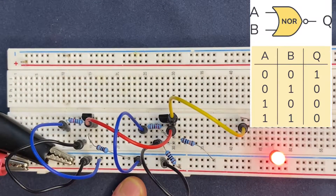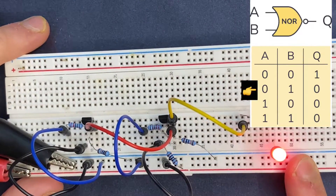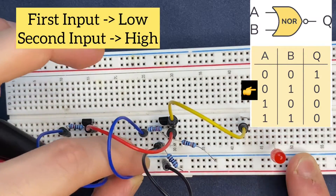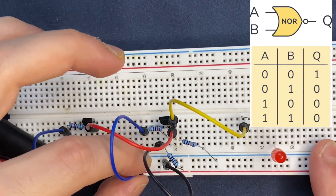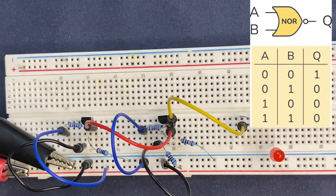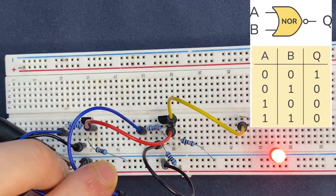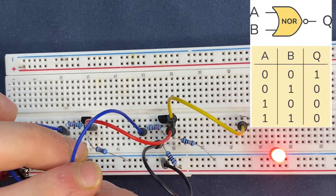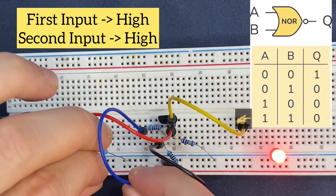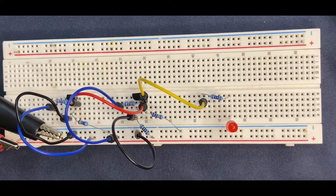Now, when I connect one of these inputs to high — it means to our positive rail of the breadboard — I have to get a low on the output. Let's see. It works perfectly. I'm going to do it by the other transistor — I will connect the other transistor to the positive rail and see. I will get a low on the output. So what happens if both inputs are high? I'm going to connect the jumper wires to the positive rail of the breadboard. We get a 1 on the input, and on the output we have to get a 0. Let's see. So we have built our NOR logic gate circuit on a breadboard. Everything works perfectly. It's what we've been expecting from the truth table and from the circuit. Everything matches.